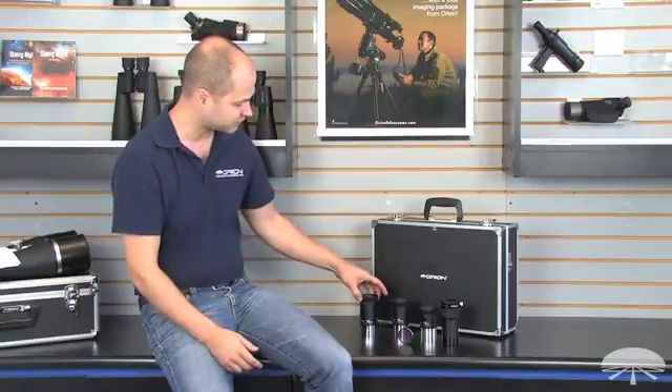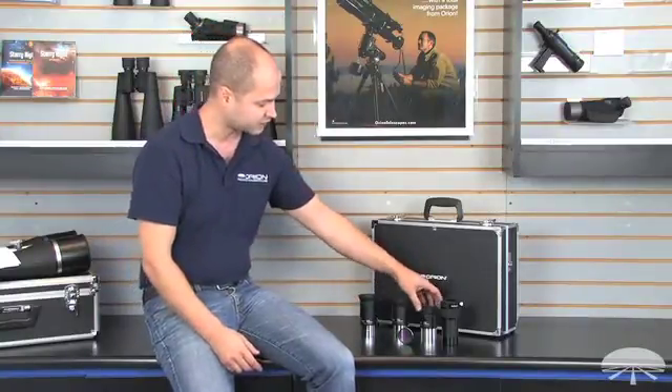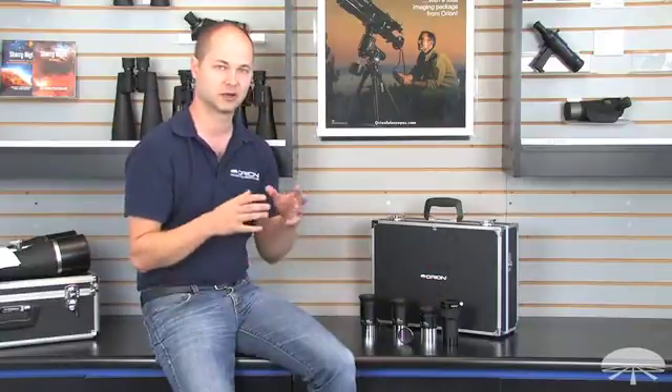It comes with three 2-inch eyepieces: the DeepView 42, 35, and 28 millimeters — a nice low-power wide field of view for very big deep sky objects.